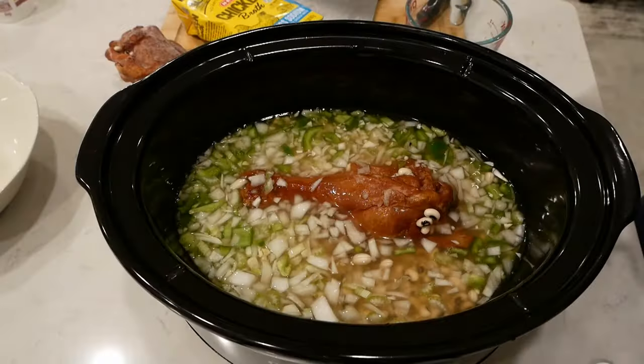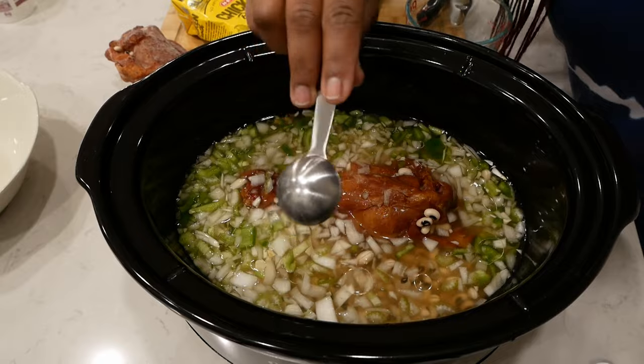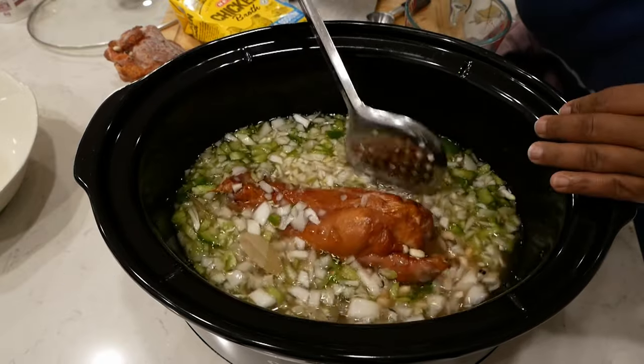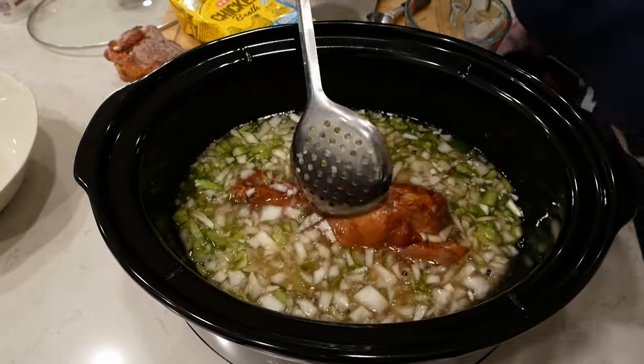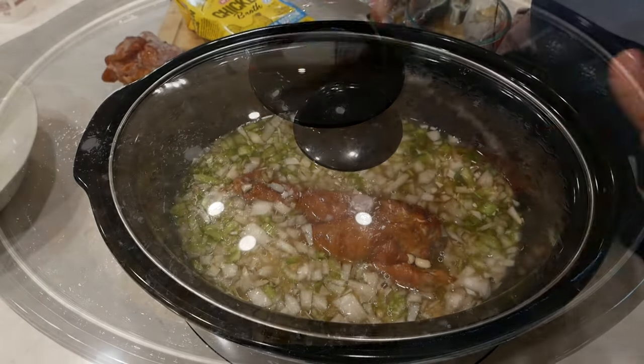We're going to add one tablespoon of bacon grease and two bay leaves, then cover. We're going to cook this on low for five hours. During that time, make sure you don't disturb the pot — leave it alone, keep the lid on, and just let this cook. Okay, five hours, low setting.